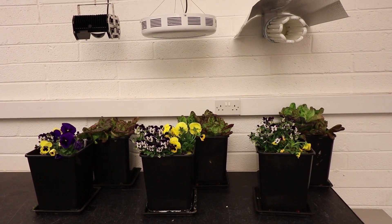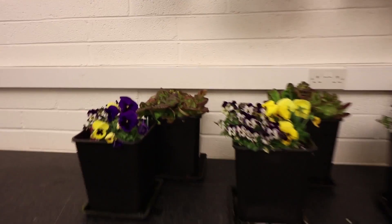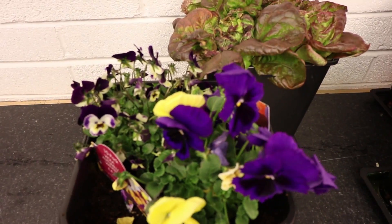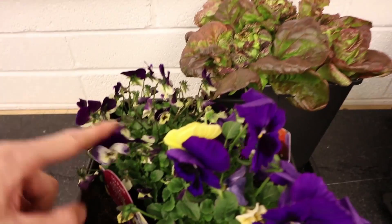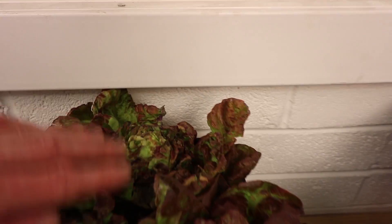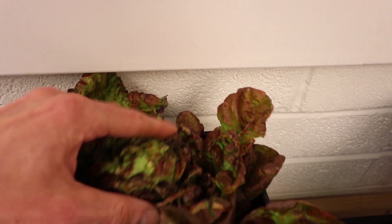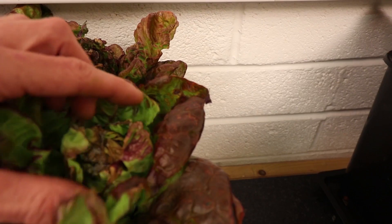We've taken the plants out of the growth chambers to see how they did over the six week test. Starting on the MyGrow side, looking at the bedding flowers, there's good healthy growth with lots of nice sized flowers right across the violas and pansies. Looking at the lettuce, the growth is nice and dense — the main head is good and thick with very dense growth in the center, and the smaller heads are nice and dense too.